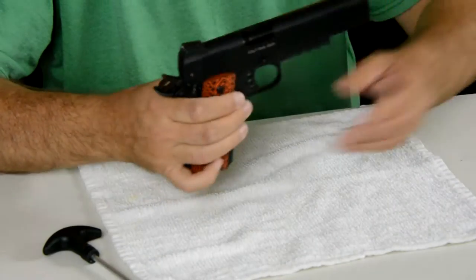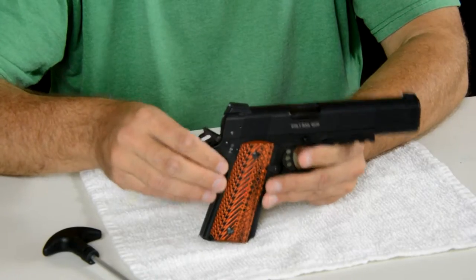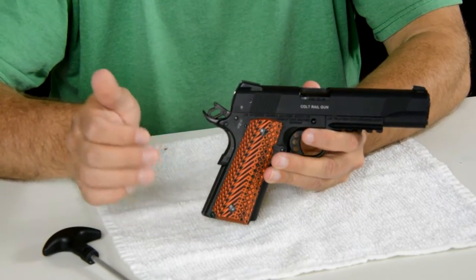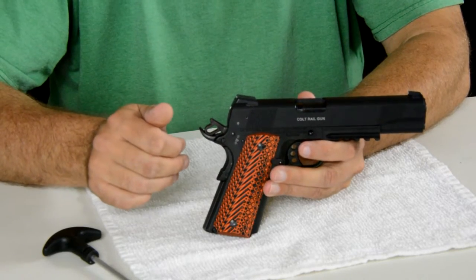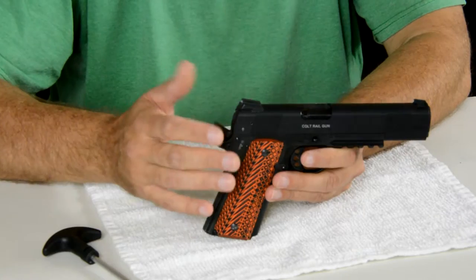So now this — this is a .22, looks like a 1911. This is my little Colt Rail Gun. Love this little thing. I've put some LLK grips on it recently — love the look of them. For the most part it comes apart similar to a regular .45, but it is a little bit different.